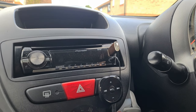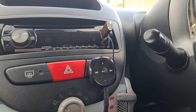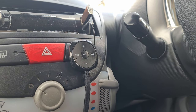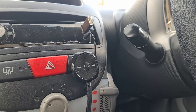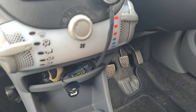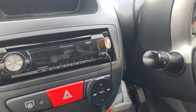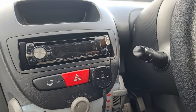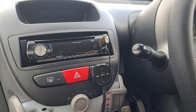This is also another little mod I wouldn't be without in my city bug — a Bluetooth adapter to play music from your phone via Bluetooth through your stereo. It also takes phone calls. It simply plugs into the cigarette lighter and through the aux into your CD player, so it allows you to have Bluetooth without changing the entire CD player.